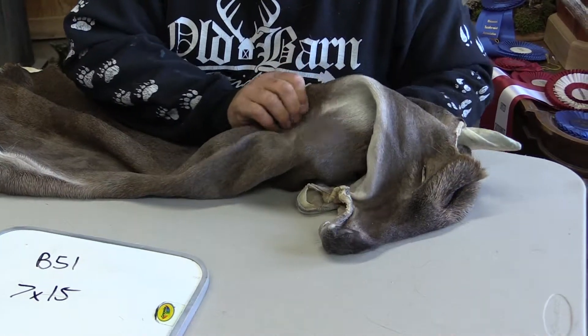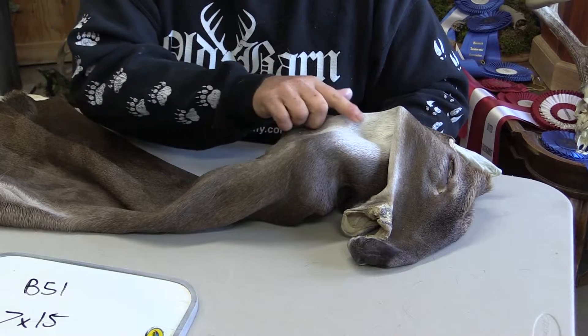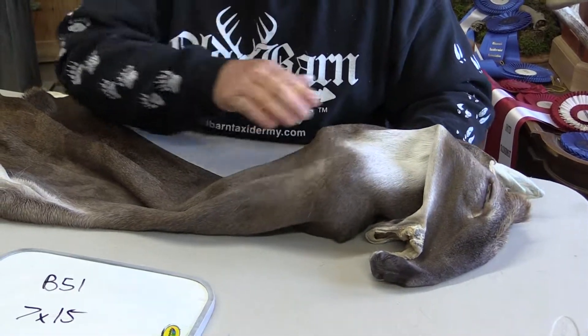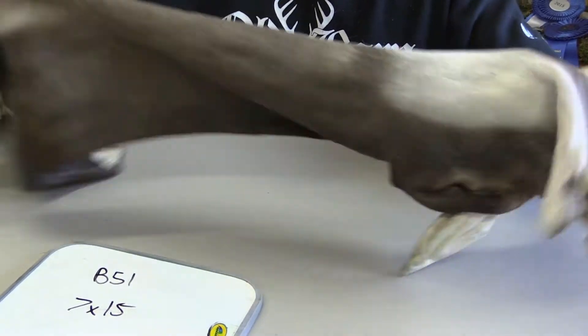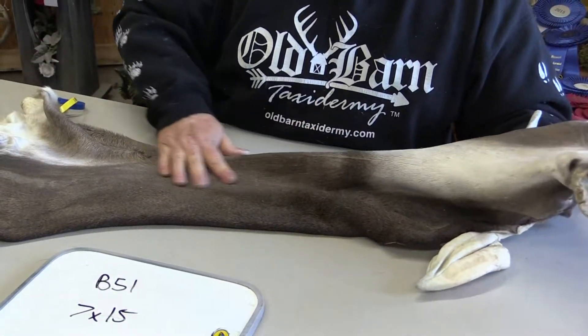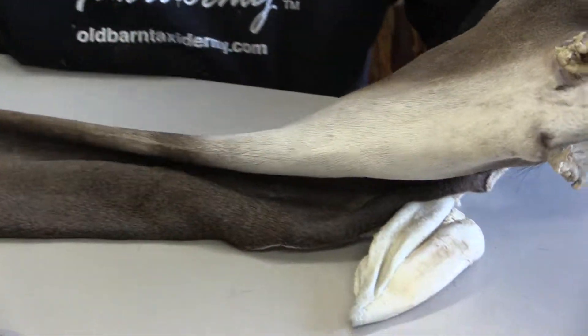If I remember right on this cape, he must have run into a piece of barbed wire or something. It's got a little line right through here, which might keep this from being a competition piece. I'm not for sure if it would matter, maybe in the professional division at all. But you can see the guard hairs — it's just a beautiful cape.